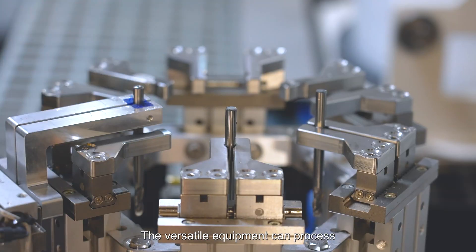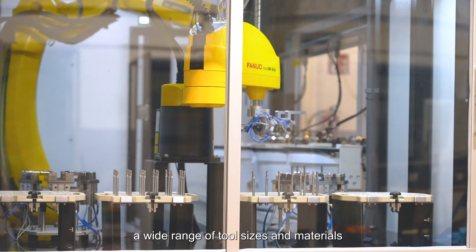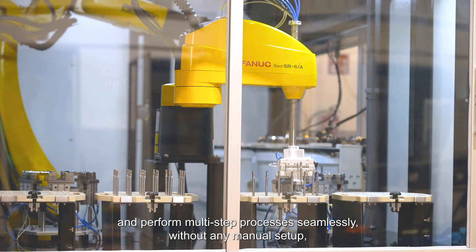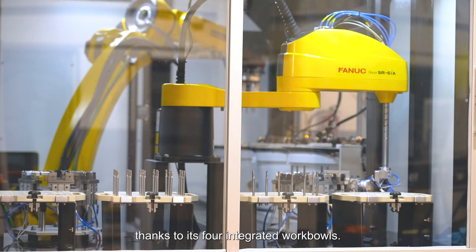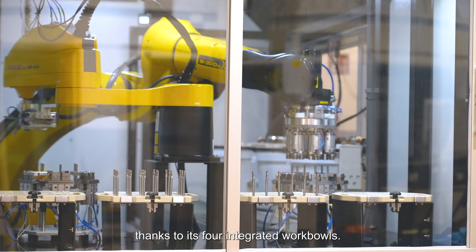The versatile equipment can process a wide range of tool sizes and materials, and perform multi-step processes seamlessly without any manual setup, thanks to its four integrated work bolts.